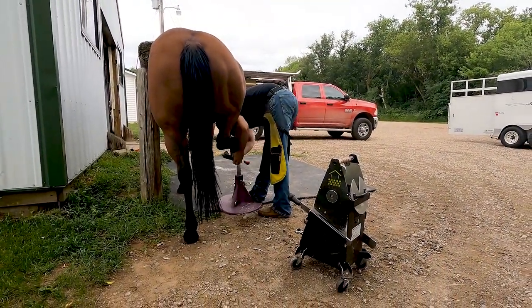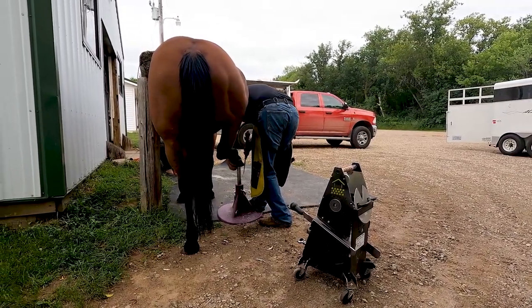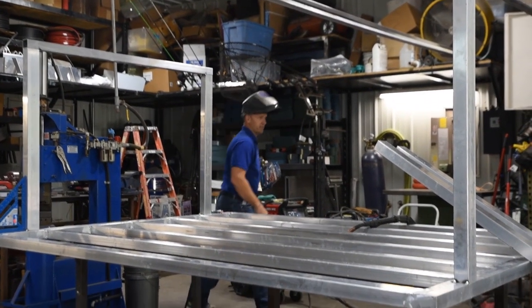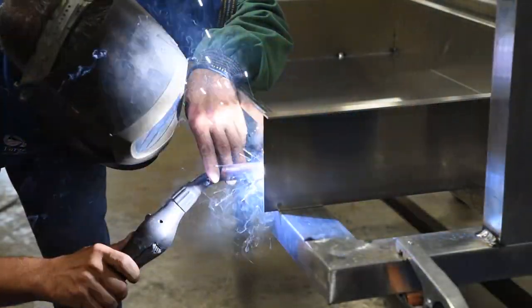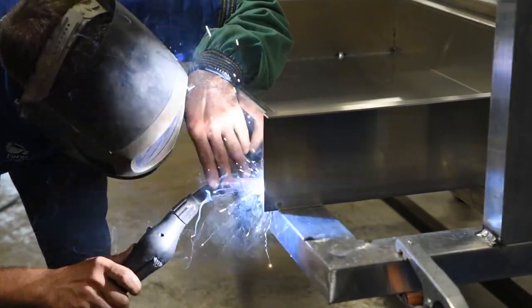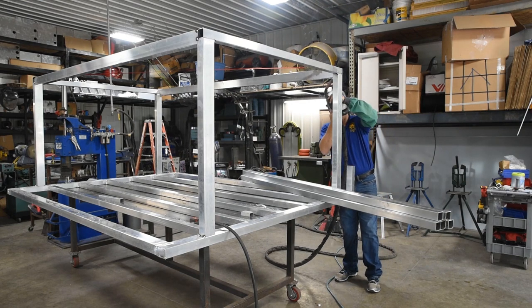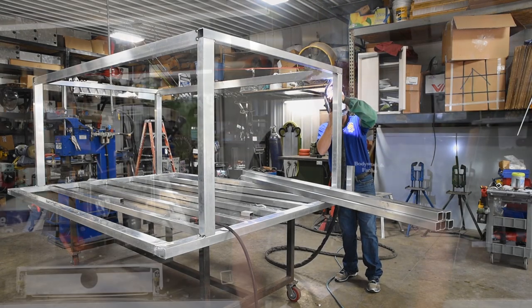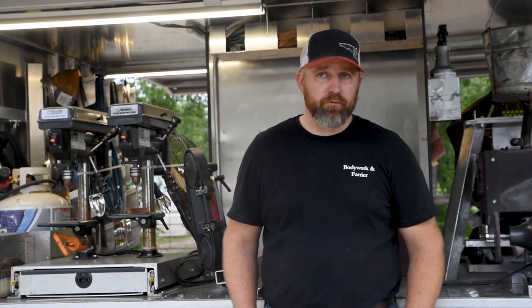Justin Fry of Iron Range Manufacturing was getting into making the bodies, and being a local Minnesota guy, it just made a whole lot of sense to use him — give him the opportunity to build. Working with him was fantastic; he was open to all ideas. There were some last-minute changes I pushed on him and he was willing to do that.